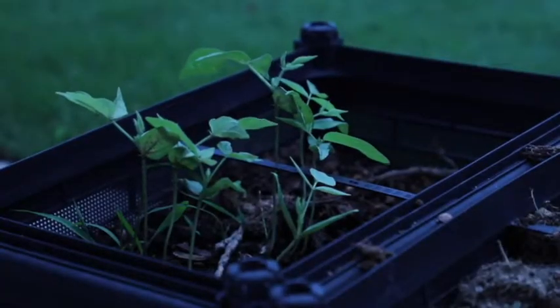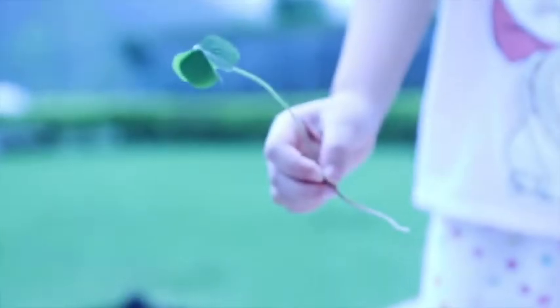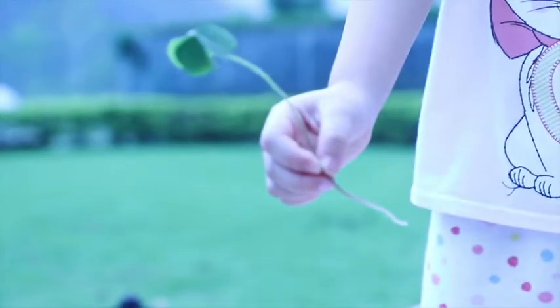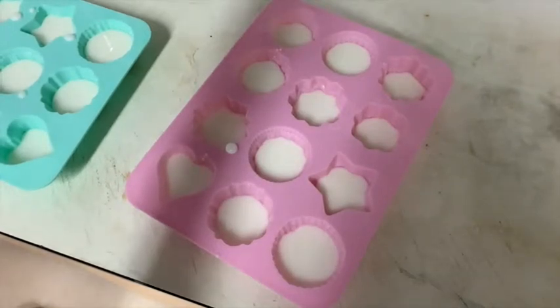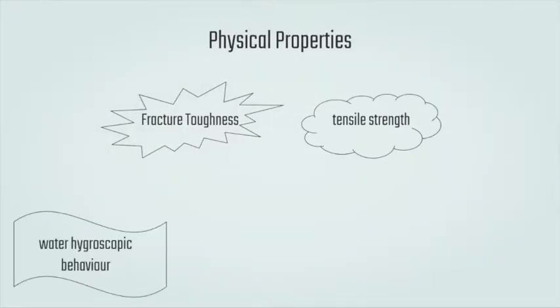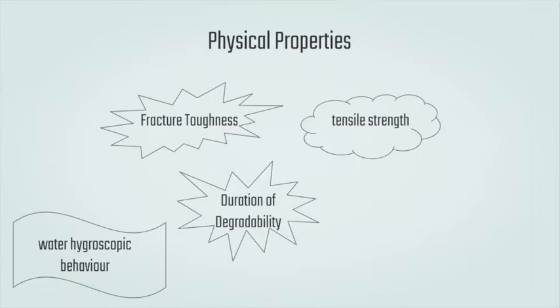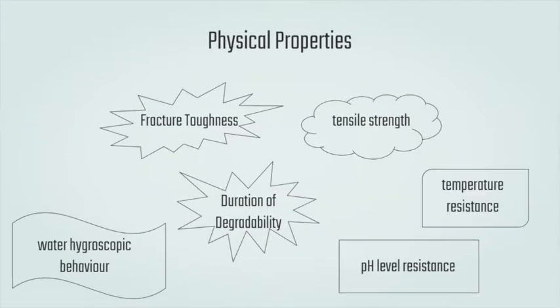Since our ultimate goal is to apply these procedures to produce sustainable products for daily life, we conducted several tests to investigate the physical properties and commercial and industrial viability. Tests include fragile toughness, tensile strength, water hygroscopic behavior, shelf life and duration of degradability, ability to withstand different pH levels, and temperature resistance.